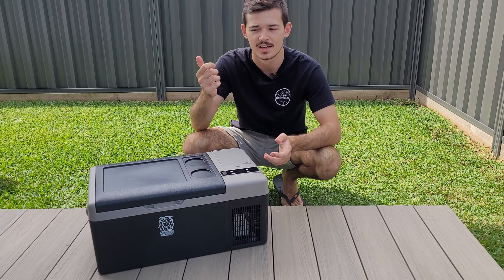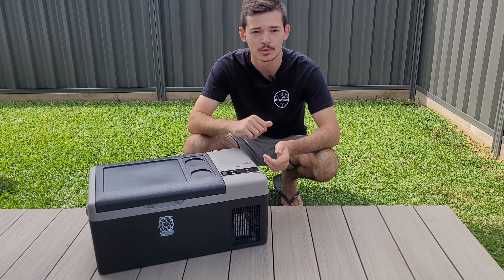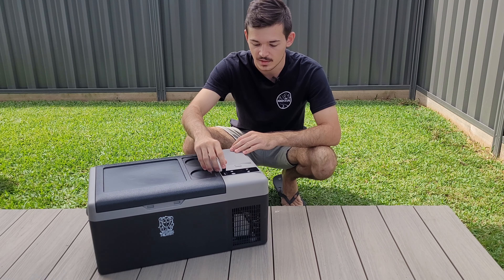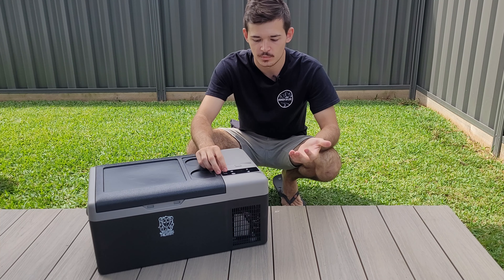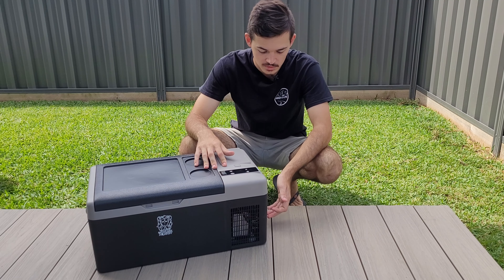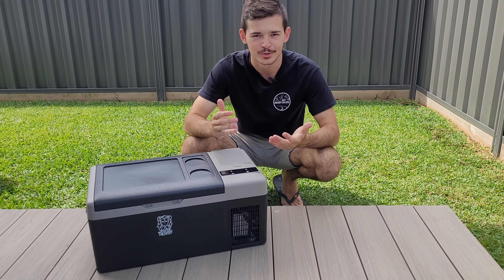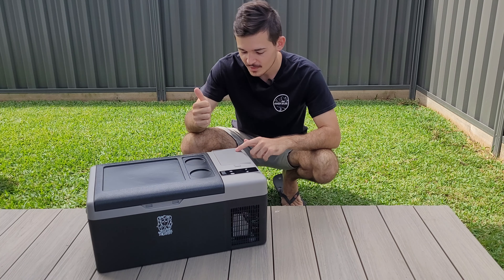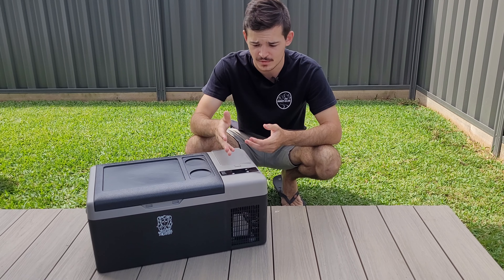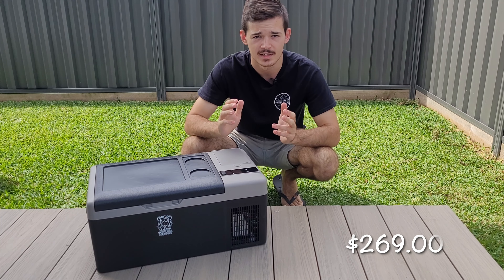So when you're sitting down at the creek, you can control it from there — even when the fridge is in your car. If you want to make it warmer, cooler, or turn it off, all those sort of things. You can also use the USB cable to charge your phone, which is pretty handy. It's also got a solar input, so you just connect your solar to the fridge and it will run off solar. So it's either a 12-volt battery, a portable battery, or solar — like three-in-one. That's pretty awesome.